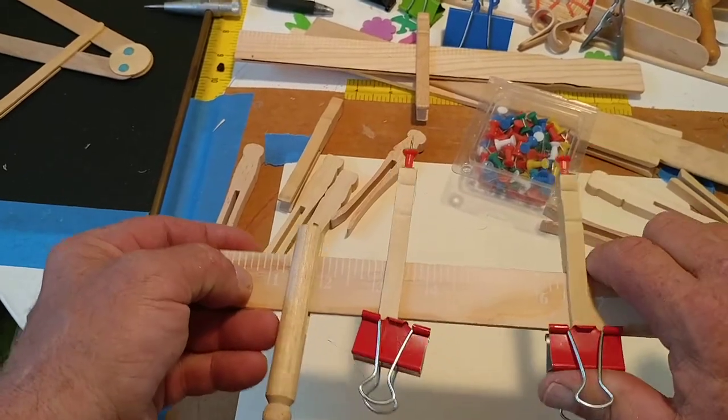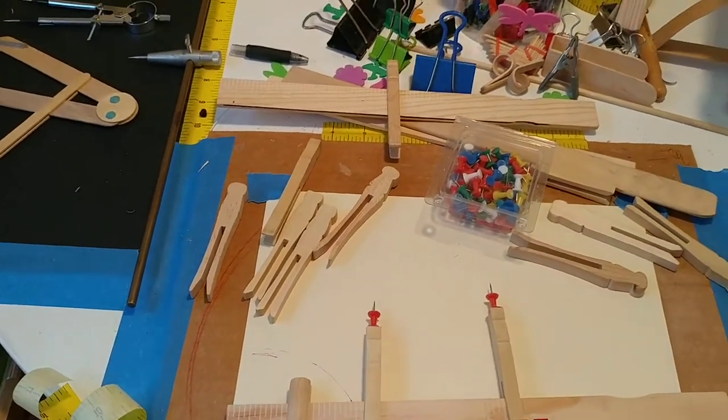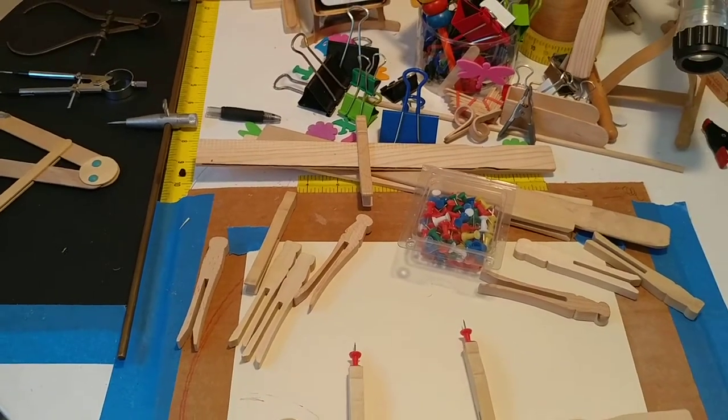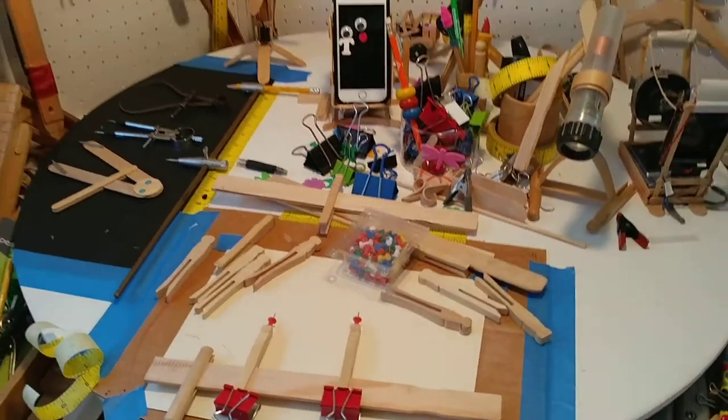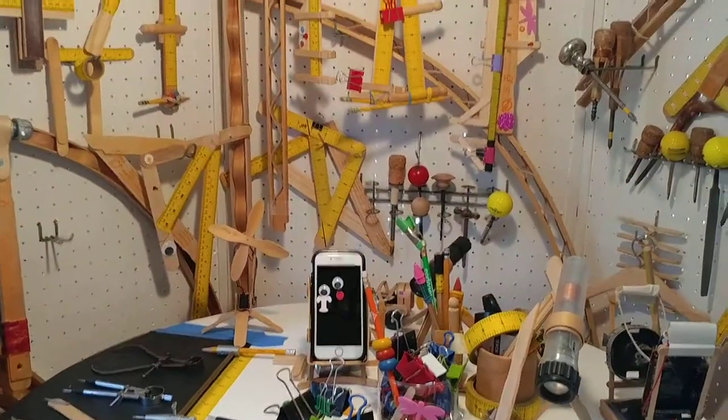It's a pretty basic tool, and I could tell you more about how to use it if I was more of a math and geometry type person. But — Make Tools in Schools.